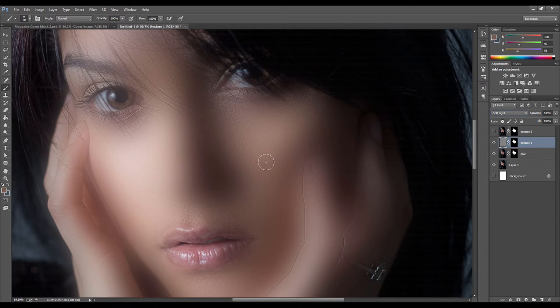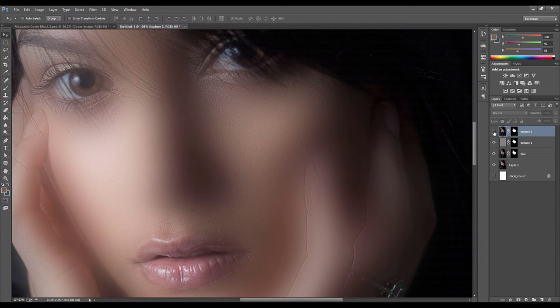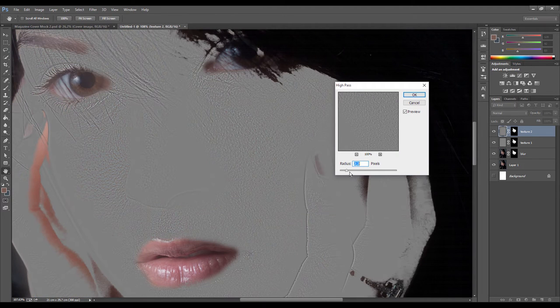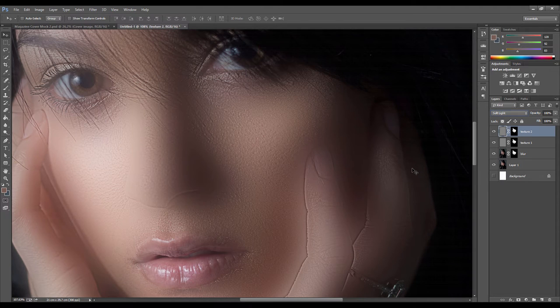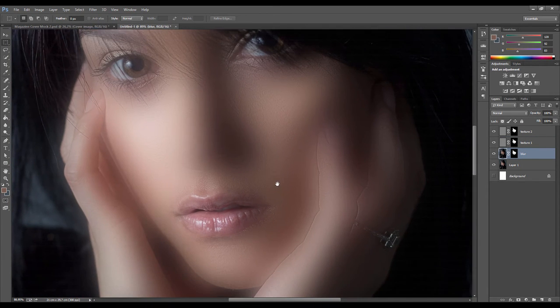Turning it on and off you can see it puts some fine detail back in. Next, turn on the second texture layer. Go to Filter > Other > High Pass and use a slightly higher radius - around 4 pixels - to get the larger details back. Change this blending mode to Soft Light as well. Now adjust the opacity: dial the first texture down to about 30%, and the second to about 50%.